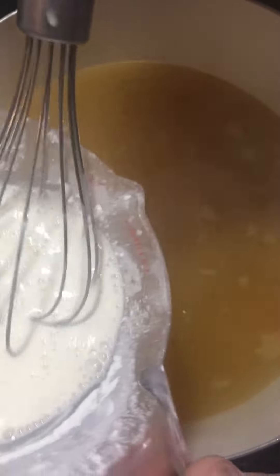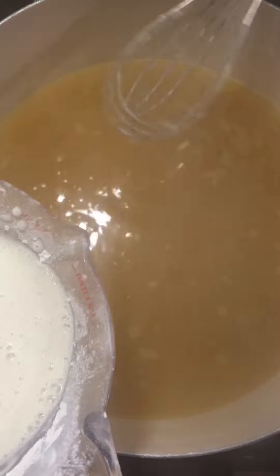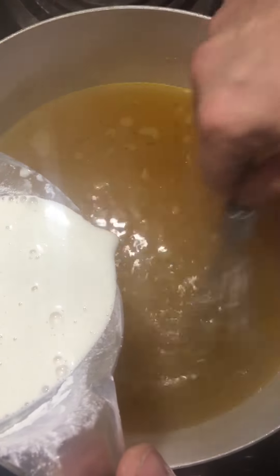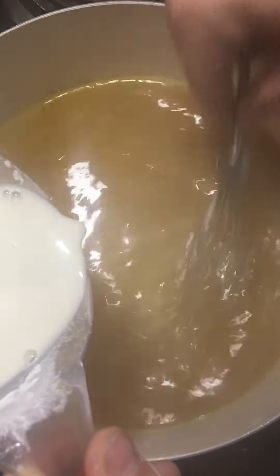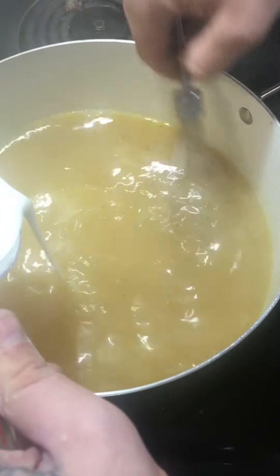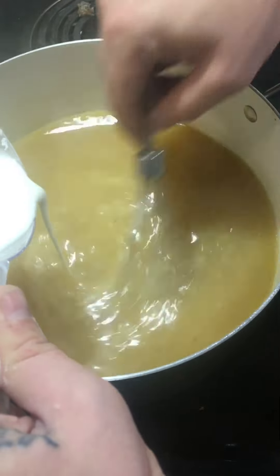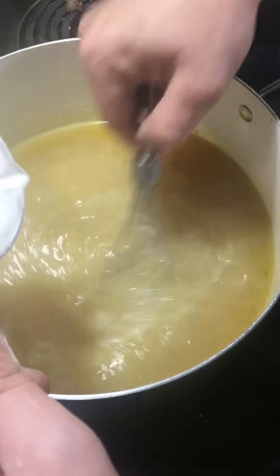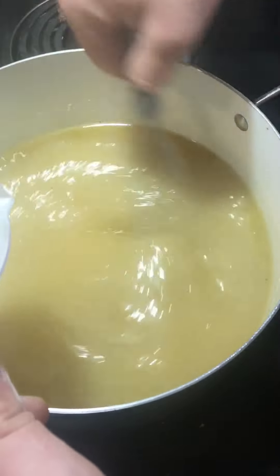Once you have your mixture together and it's all mixed up, what you're going to do is slowly pour it into your hot liquid and whisk it in as you do, just like this. Stop when it's the consistency you prefer. This stuff is kind of magic how it happens, so you may need to stir for a second and come back — it works really quickly.